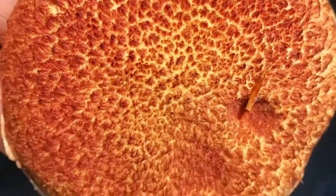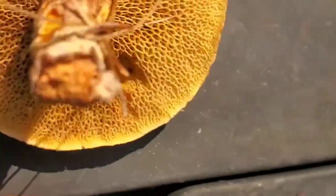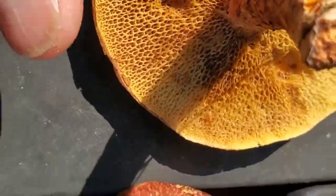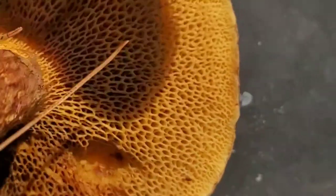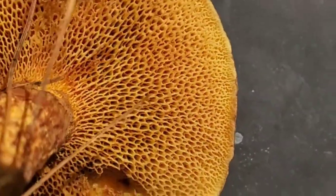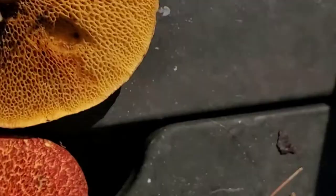This is what it looks like when it's more mature. Underneath here is what I wanted to show you — you see these pores? See how elongated they are in shape and they kind of spiral outward in lines, kind of like a clock. So you want to look for that.